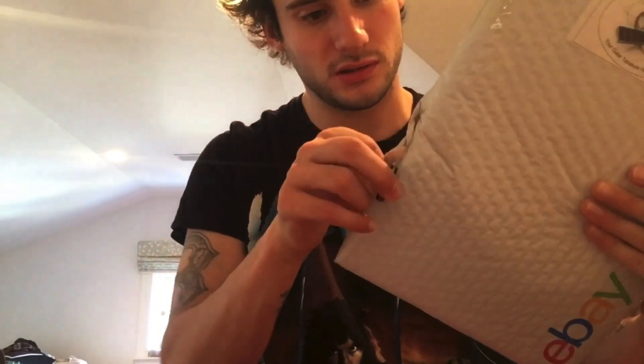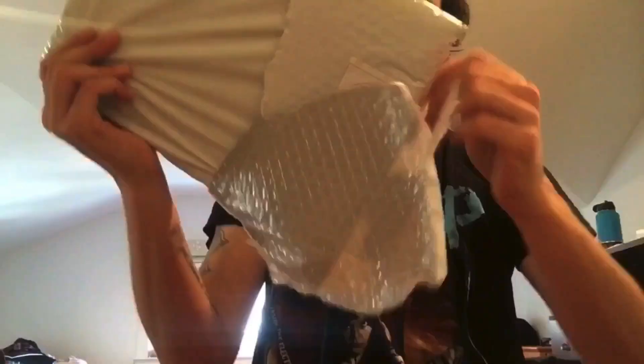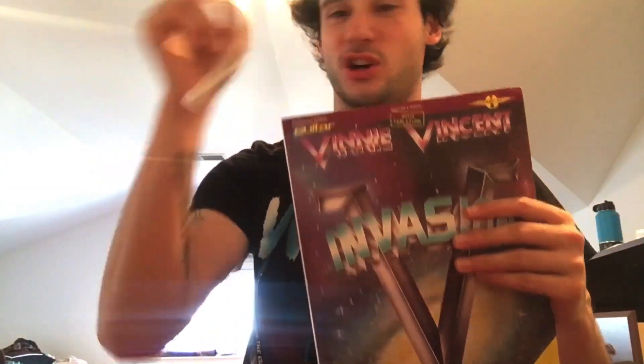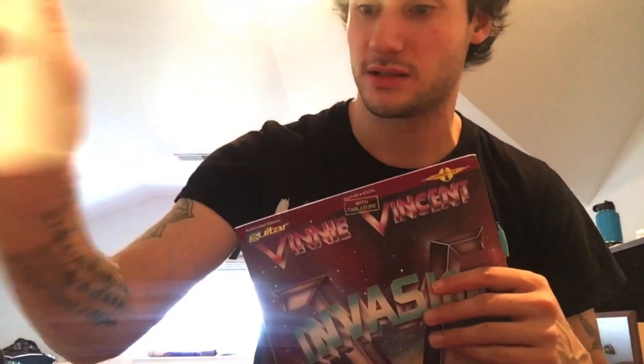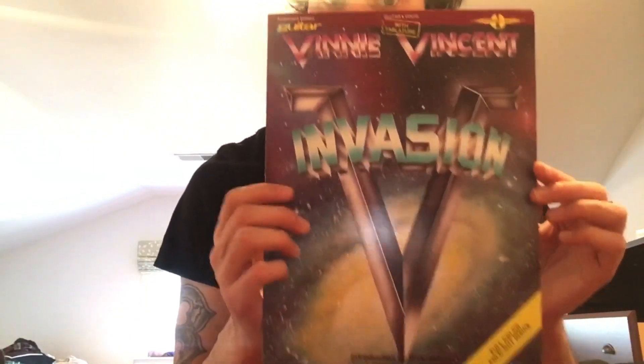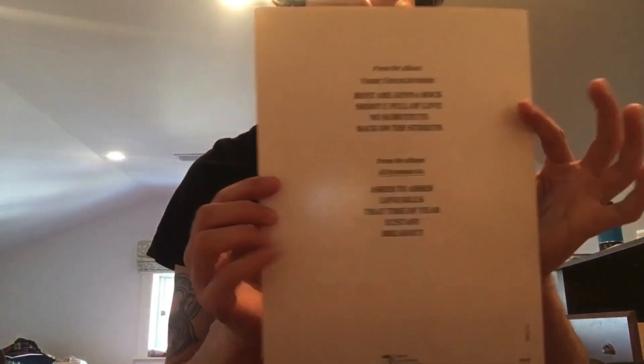Using needle scissors because I don't have real ones. There's cardboard, Vinnie Vincent Invasion, and a guitar pick — or two guitar picks, sweet. It's from the album the Vinnie Vincent Invasion and All Systems Go guitar tab book.